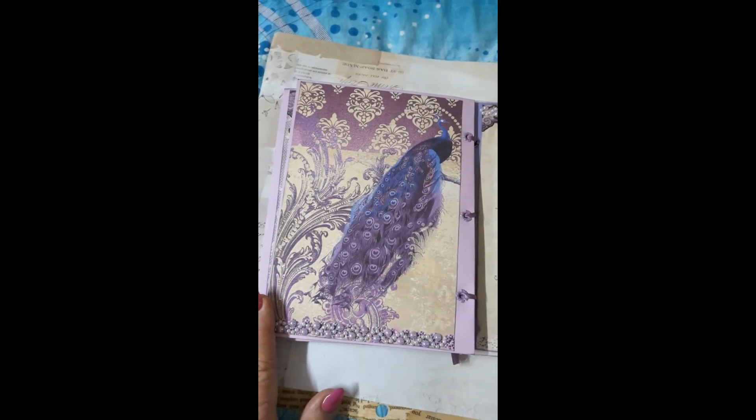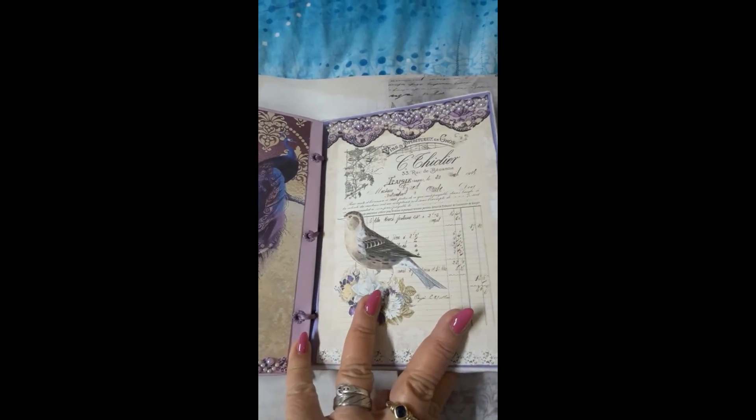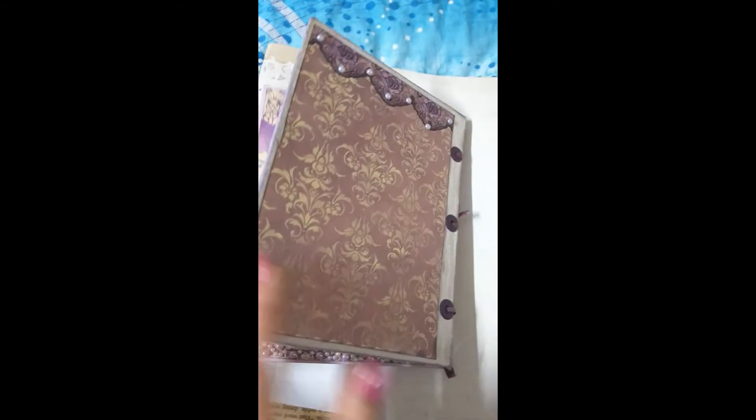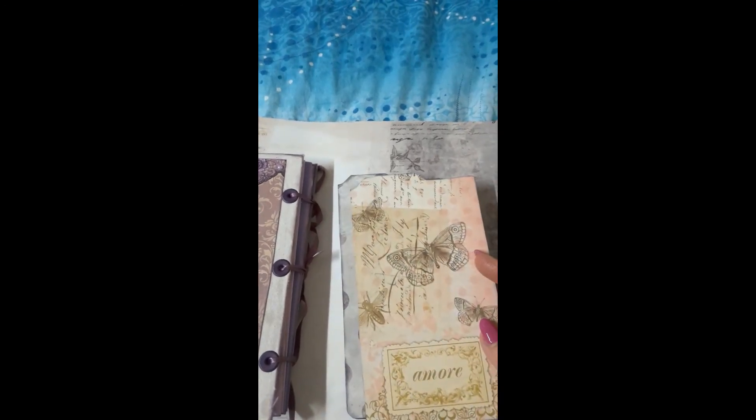And there's the peacock again. That's inside the back page. With this kit you get two really large tags, and I've just put a little tab across the front of this one. These are papers from my stash, so you can write on the back of them.